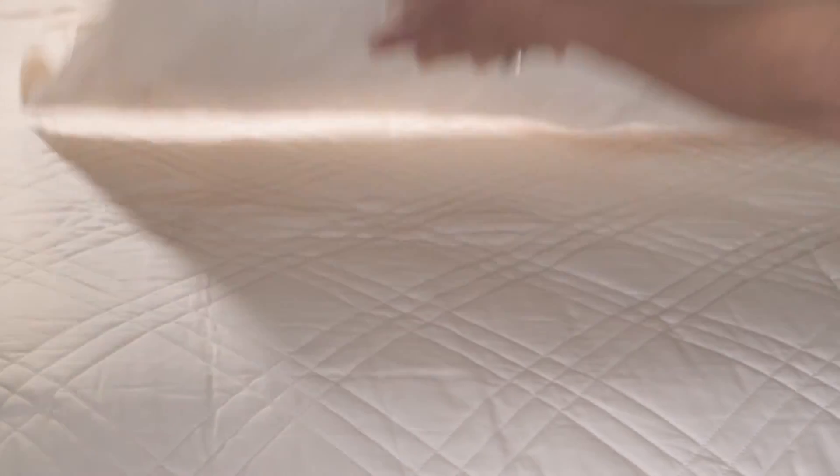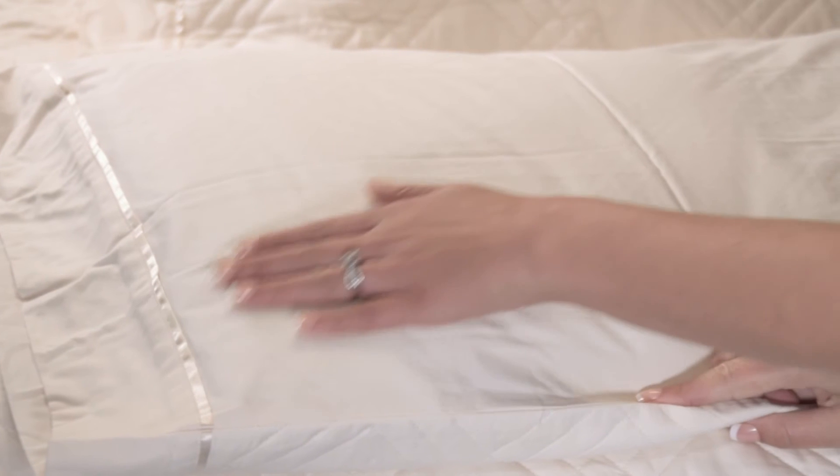And two pillow shams. The quilted shams, just like the quilted flat sheet, are set up for looks on one side and sleeping comfort on the other.